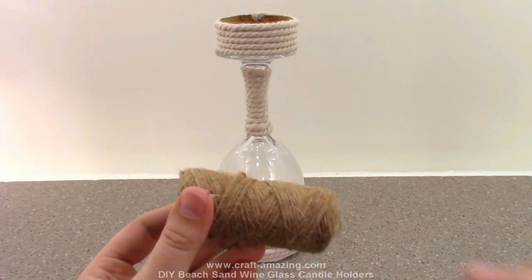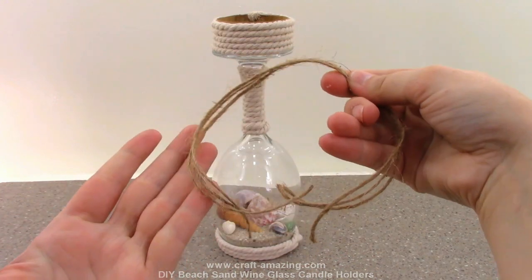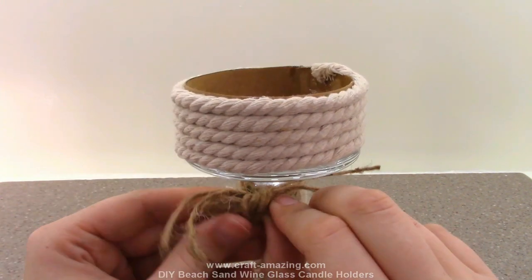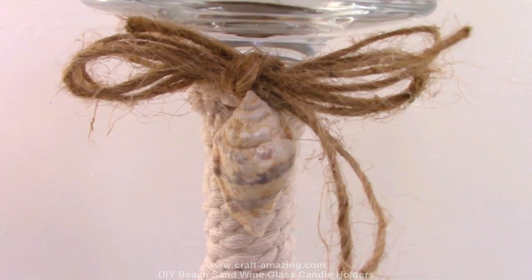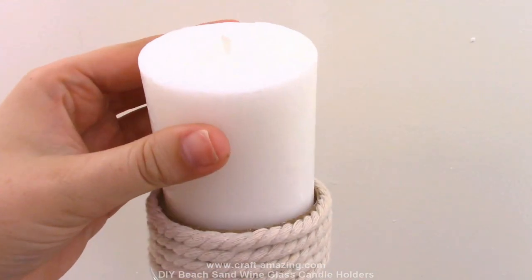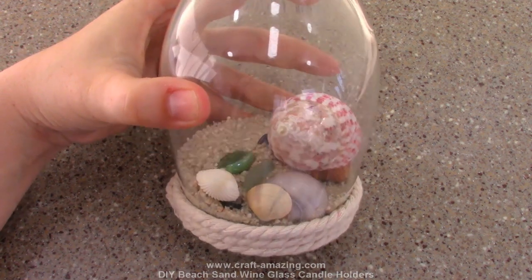Now we just hot glue the candle holder on top. Lastly, I cut three long strips of twine and tie them into a bow just under the candle holder. I've also hot glued a shell underneath the bow, and now we can place in a candle to finish it off.